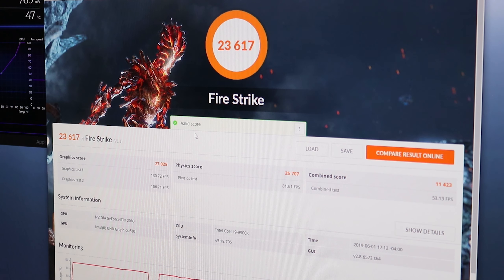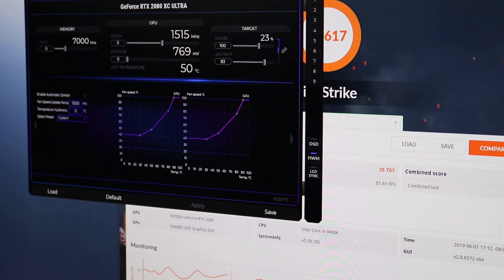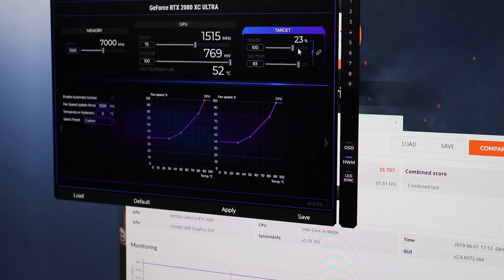We have a Fire Strike score of 23,617 with the default settings and no overclock. Now let's overclock the card. I'm going to change the memory clock to plus 1000, bringing us to 8000 megahertz for the memory. I'm going to set the GPU boost clock to an additional 75 megahertz, pull the voltage slider all the way to the right, and slide the power target all the way up to 130.